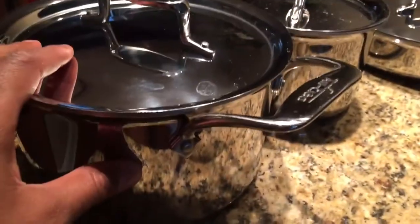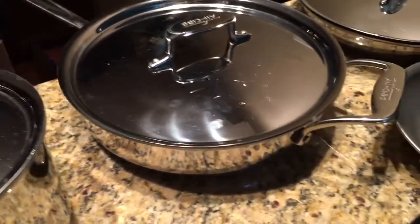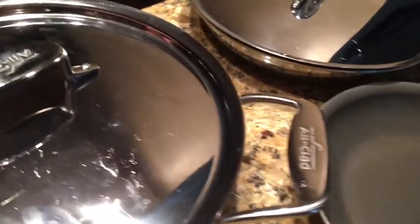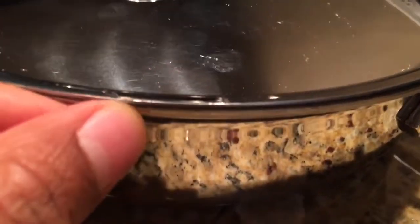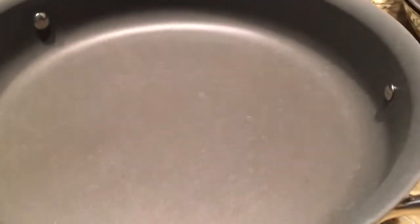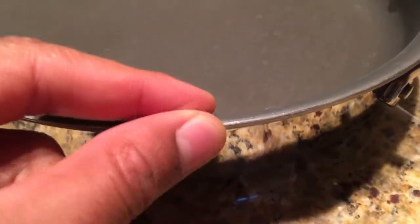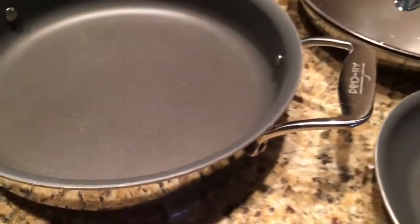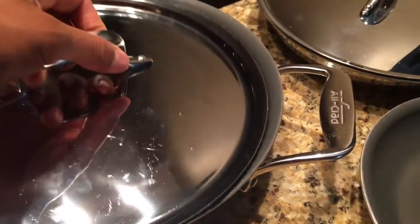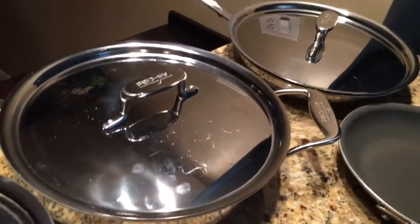This All-Clad right here is a stainless steel set. It's very heavy, and here's why — inside of this, it's coated on the inside with a metal that absorbs heat. That metal inside adds weight to the entire set so it can heat your food evenly. That's why it's heavy.